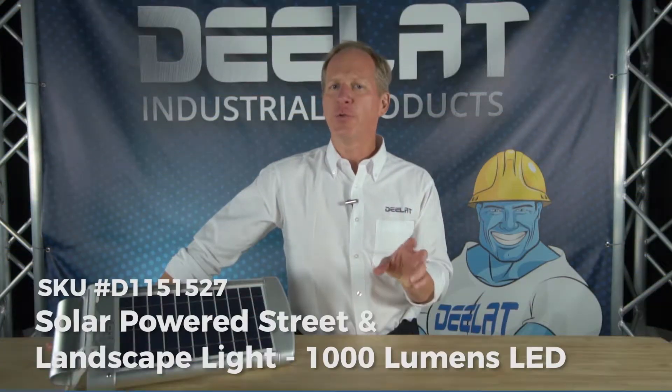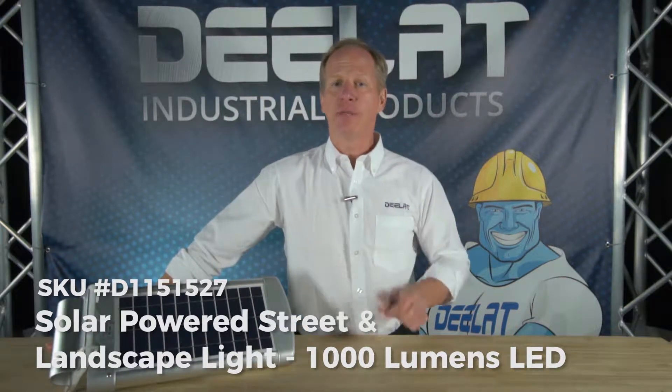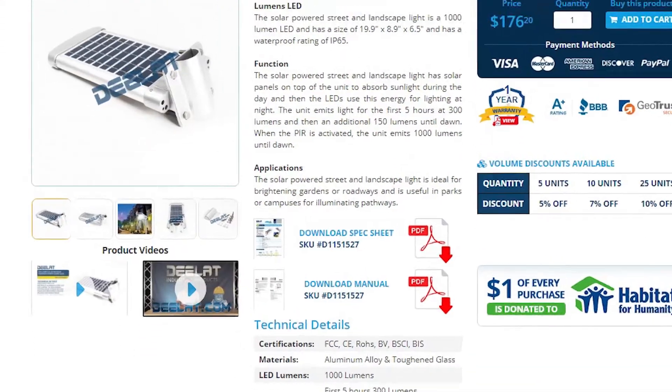Today we're talking about the solar powered street and landscape light, the 1,000 lumens LED model, DELAV151247.